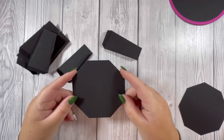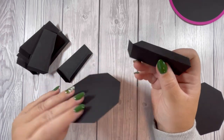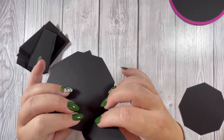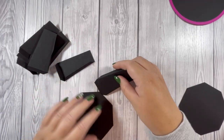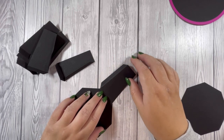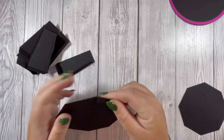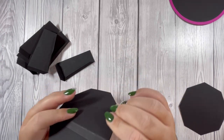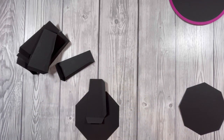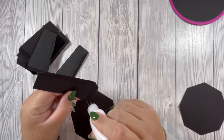Next I'm going to take the octagon piece and start to adhere these. Now you could do it in two ways — you could do it on the outside on a flat surface, which I'll probably do, or you can do it over the top folded that way. It's entirely up to you. I'm going to use my quick grab glue.